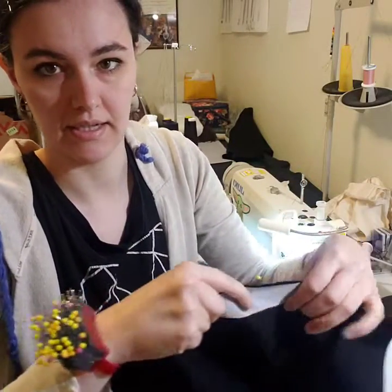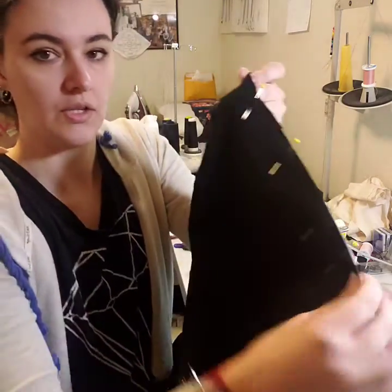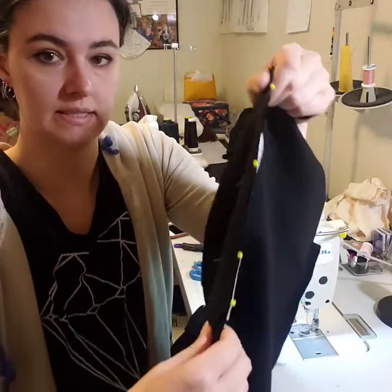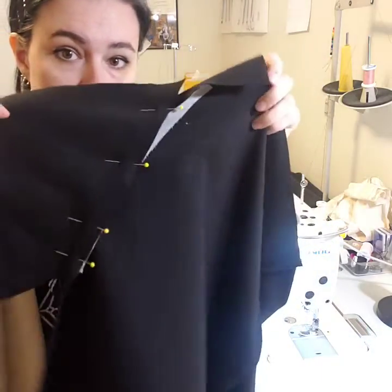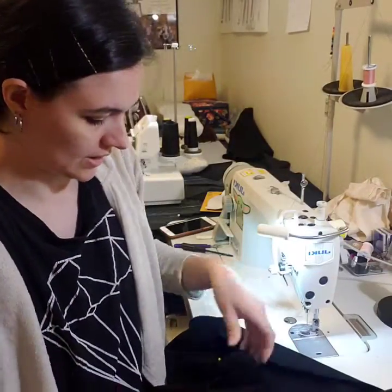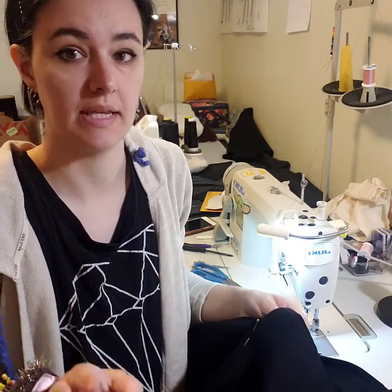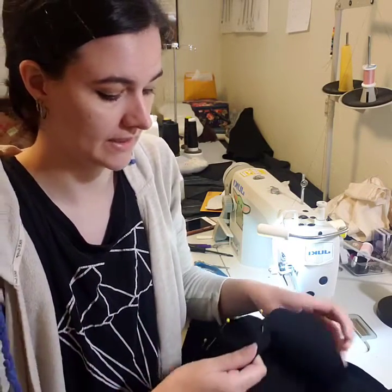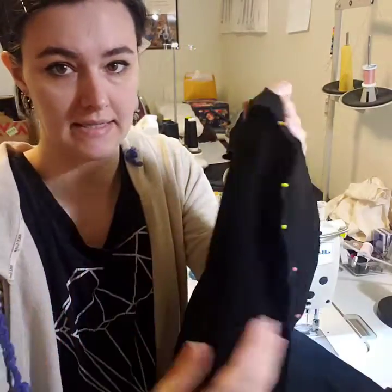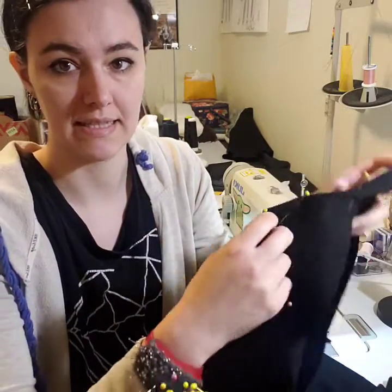So the next step after you put on your strip of interfacing: get the pocket bag and sew right sides together like I have right here. I'm going to go ahead and sew this at half an inch. You can do whatever seam allowance you want — five-eighths or quarter, whatever your measurement is. I'm just going to do it at half an inch, and I'm going to do the same with the back side. So the pocket bag and then either the front or back, right sides together.